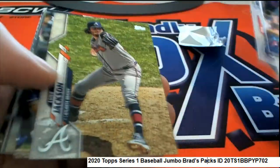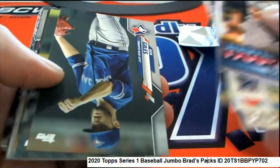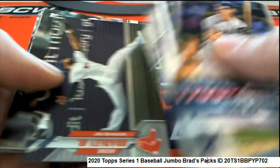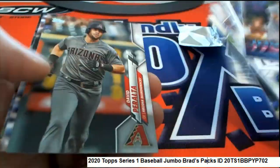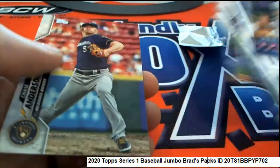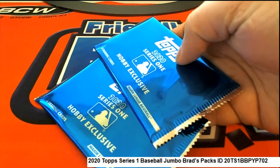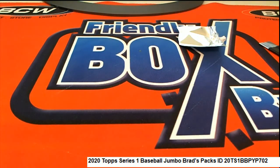Nice going, congratulations! A lot of fun ripping open some Series One jumbo packs. Good luck winning the silver packs — we'll be looking for this video soon where we ran off the silver packs, because we only have two packs left in the jumbo box.